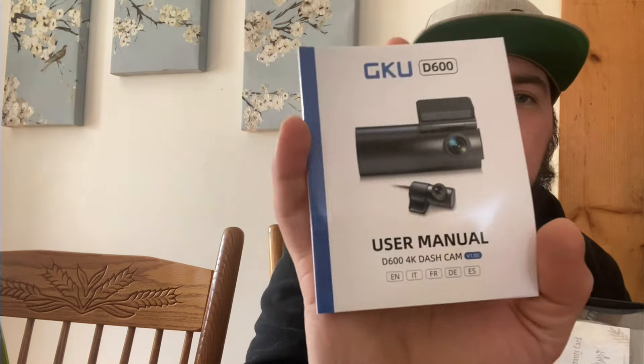First look inside: we got the manual, must be some cleaning stickers, and a warranty card. And this here is the front main camera.